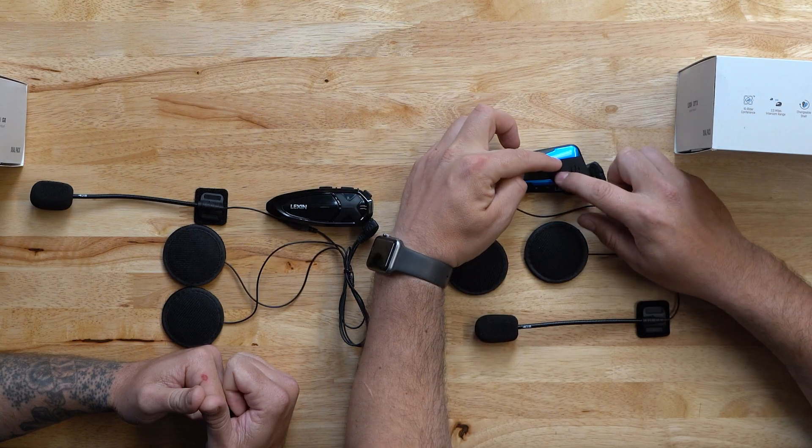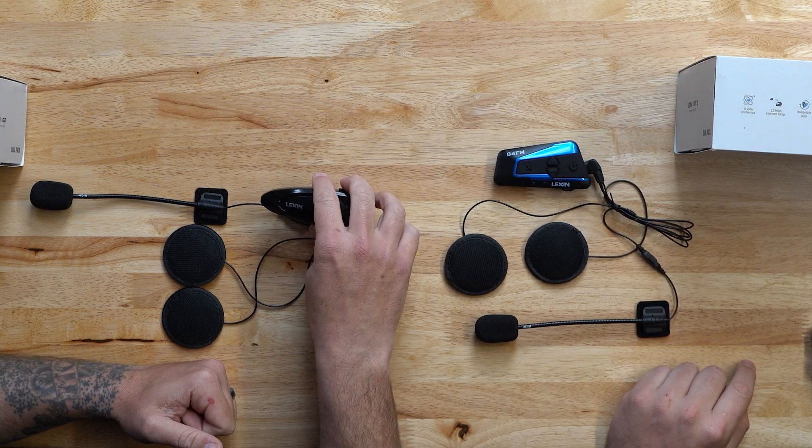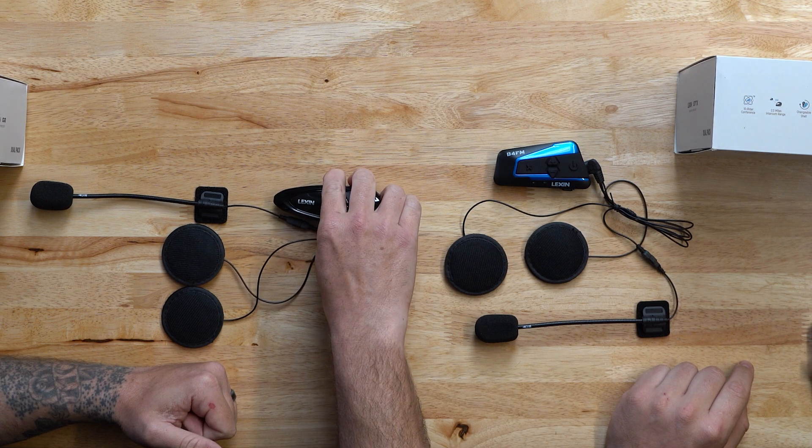Next, we will need to clear previous pairing modes. For the B4FM or the G16, you will simultaneously press the volume up and volume down button until you get a flashing red. On the GTX, you would also press and hold the volume up and down button until it flashes red.